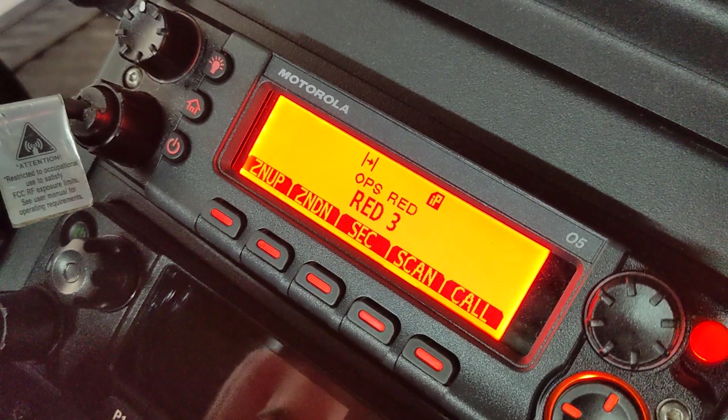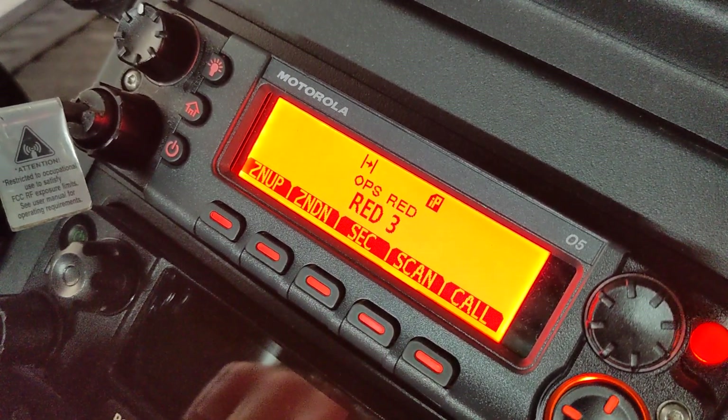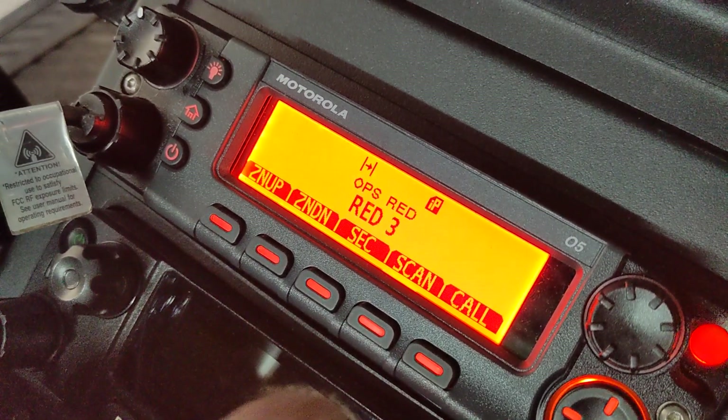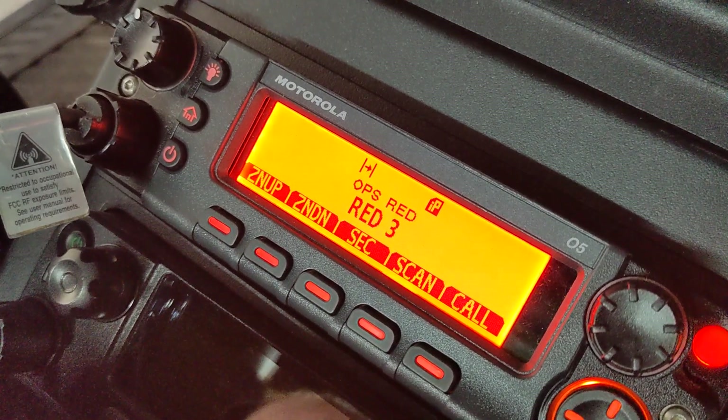If we turn secure off, we get that beep. It is the same short beep as most key presses and things like that. You cannot change the tone, you cannot change the duration, none of that stuff. So anyway, that's clear alert tone, which is kind of handy.